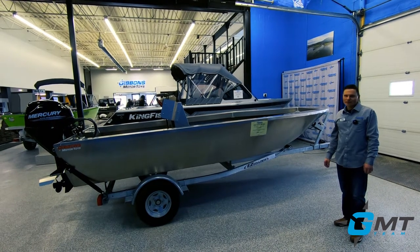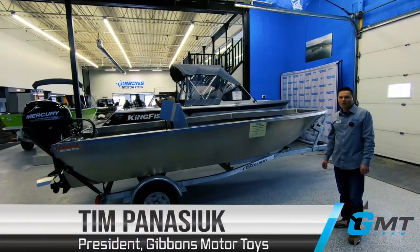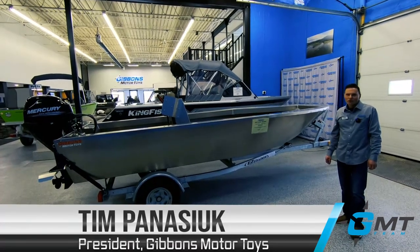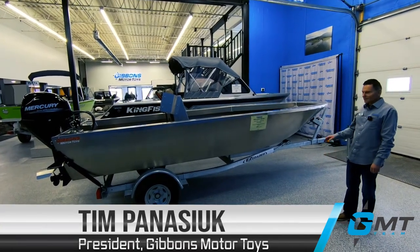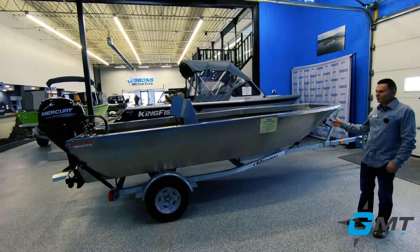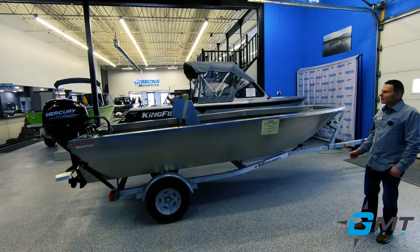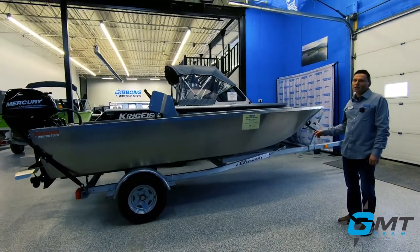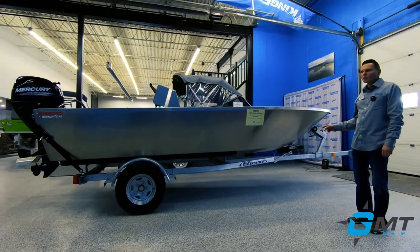This is Gibbons Motor Toys. Today we're going to discuss our 160 Otter built by Coyote Manufacturing. This 16-foot boat is indeed a full 16 feet long. It's got a 71-inch beam with a 58-inch bottom. It's got 100-thou aluminum on the sides and 160-thou aluminum on the bottom.